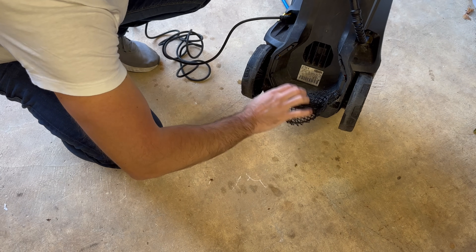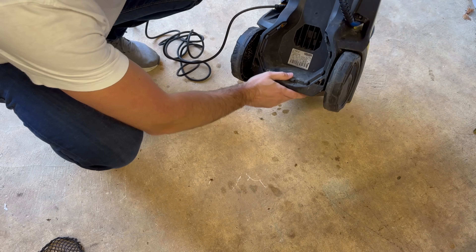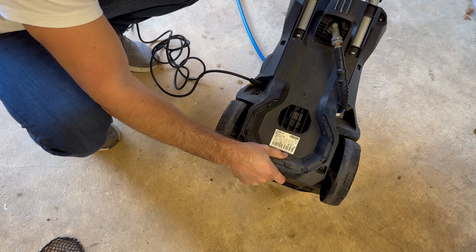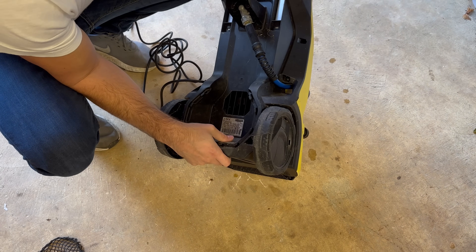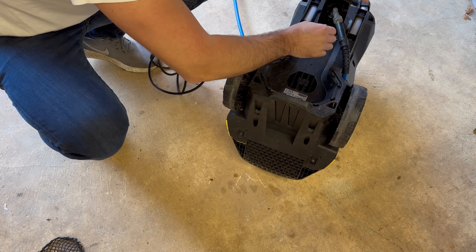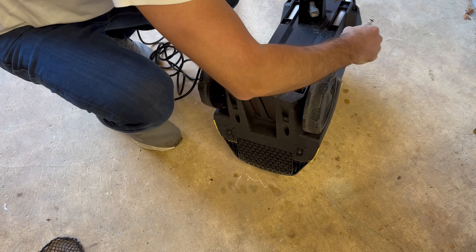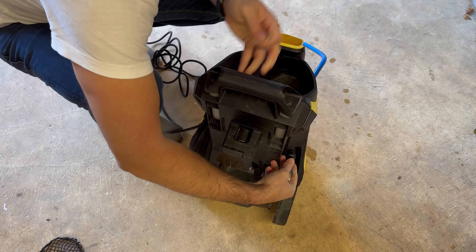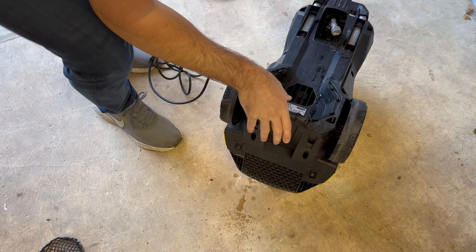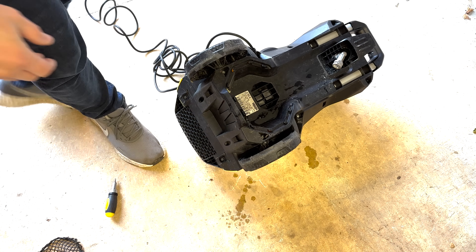I'm starting by removing the cable net to see if there are any screws hidden behind it. The hose is in the way of the back panel so I'll remove the spring clip, disconnect the hose and feed it through the pressure washer.